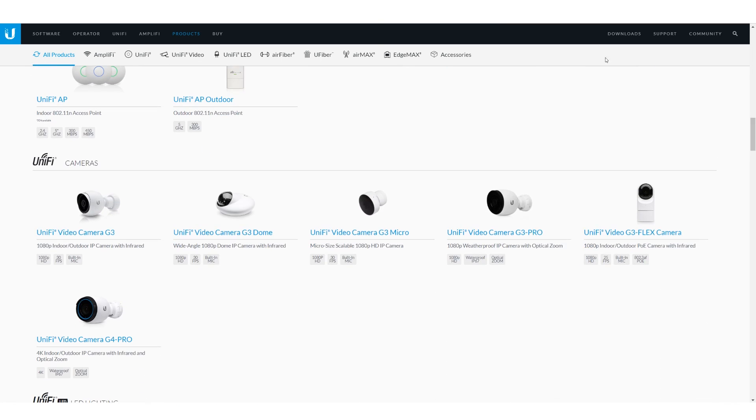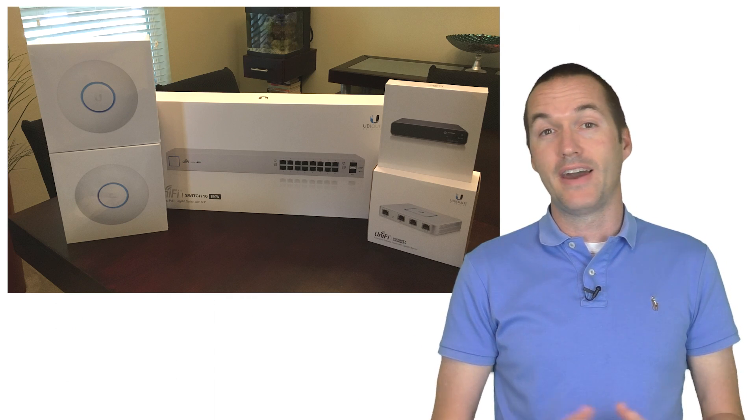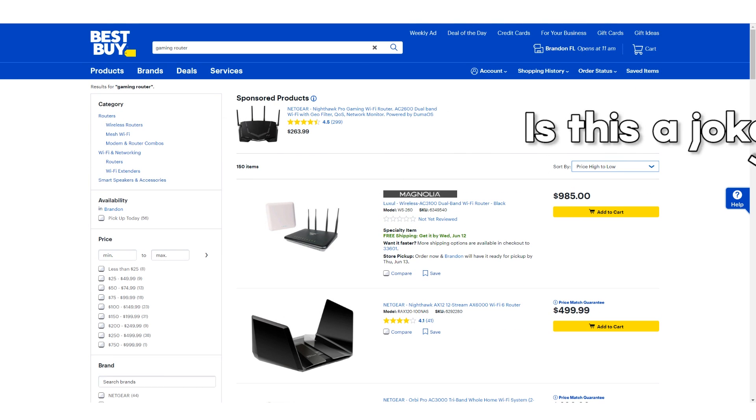I contacted Ubiquiti about doing this video and they did send me some equipment that you'll see today, but it hasn't changed my opinion of any of these products. Building a network with UniFi equipment is a lot different than going to Best Buy and picking up their most expensive gaming router.